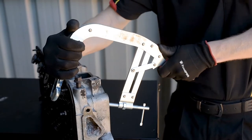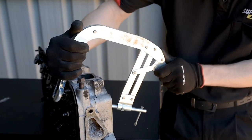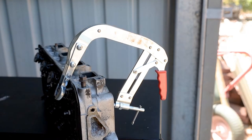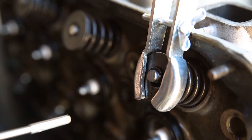If the tool won't hold the position or the spring isn't compressed far enough, just release the handle, turn the adjuster and repeat until it's right. The valve spring compressor should hold this position while you remove the keepers or collets.